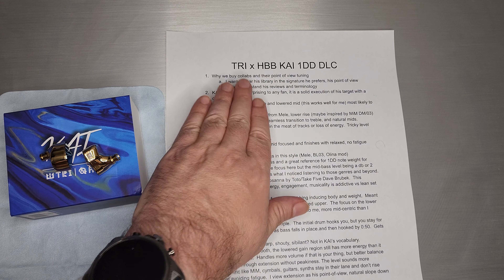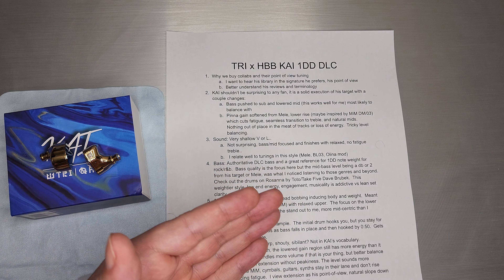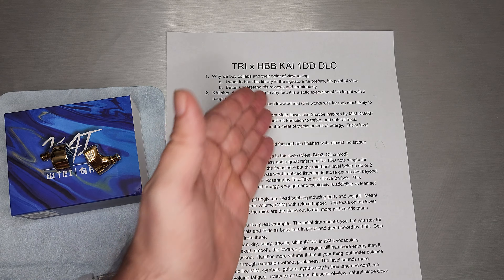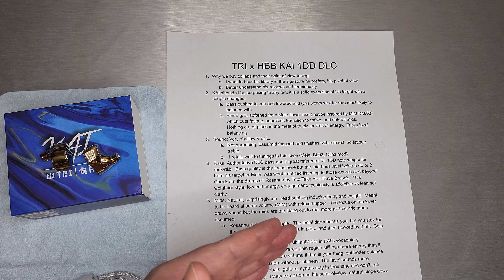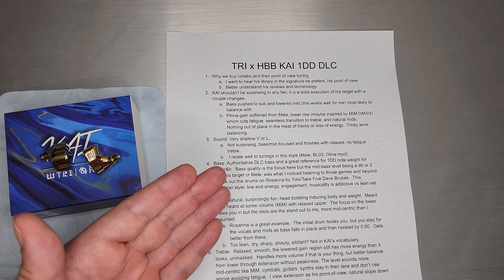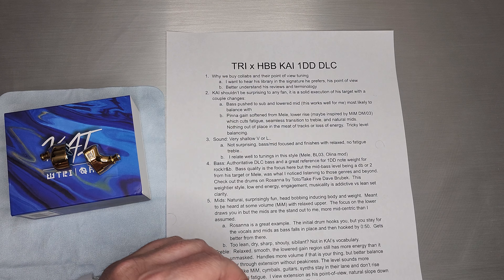Do check that out. Here's what it looks like up close — I'm going to try not to put a ton of fingerprints on it. It's a super nice looking metal shell. The faceplate is sort of a dual piece, and it actually does say TRI HBB KAI on it.